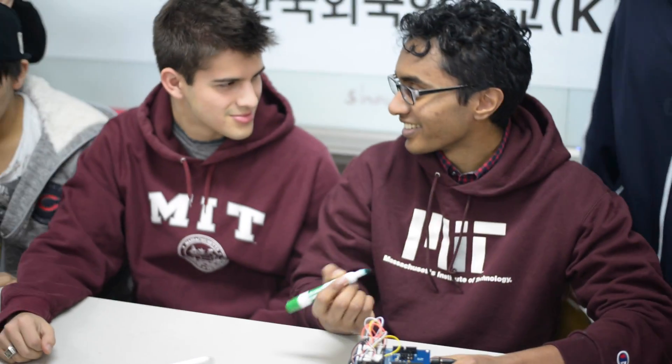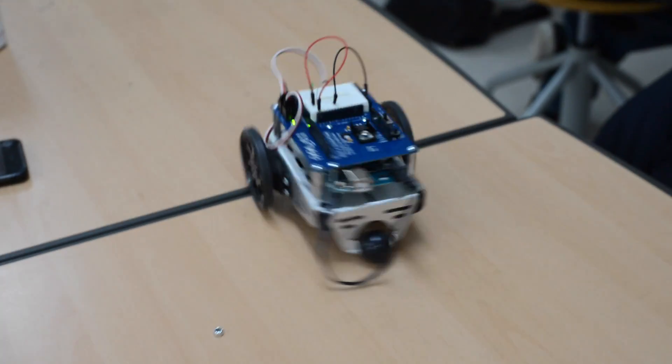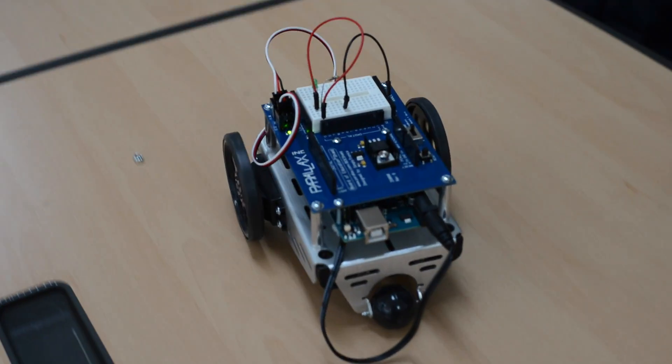Students from MIT led week-long workshops for students at our school. The one I attended was led by the brilliant duo of Juan and Skanda. The workshop's goal was for students to think from a design and creative perspective.